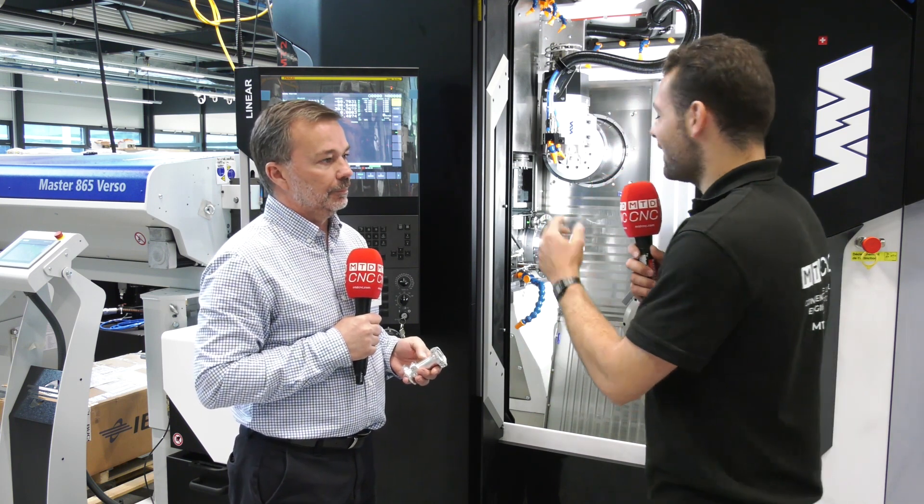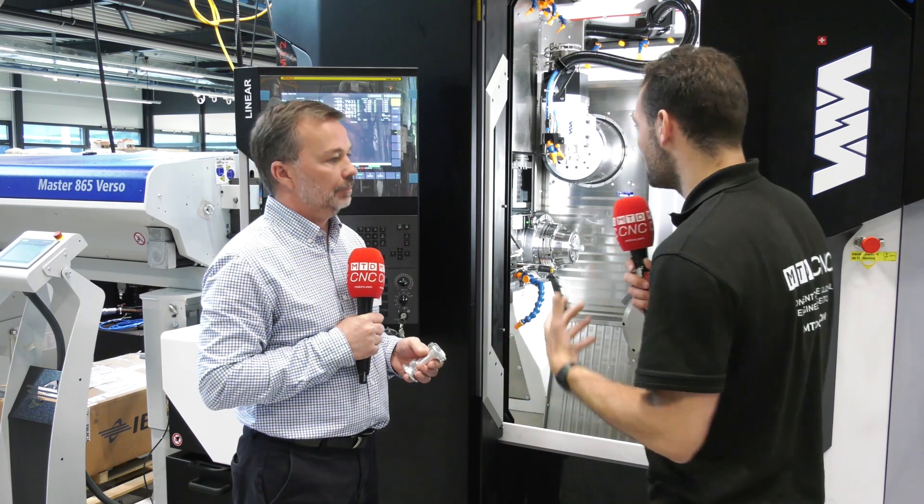We're in the Willemin Macodel factory in Delamont in Switzerland. Now David, these are fascinating looking machines. Can you just explain the configuration, the kind of axes these machines have and why they're so specialist?